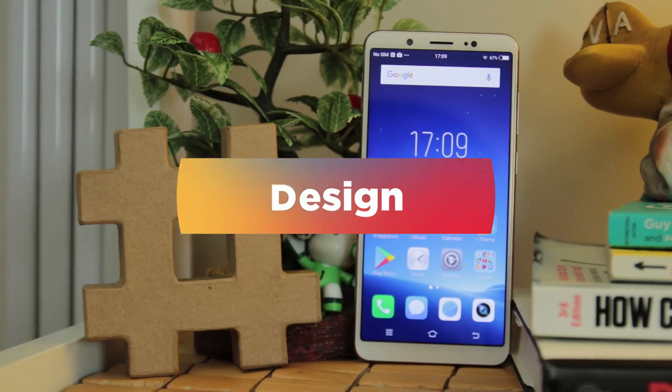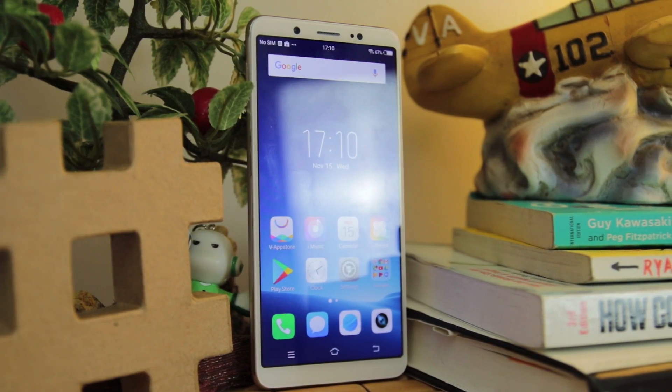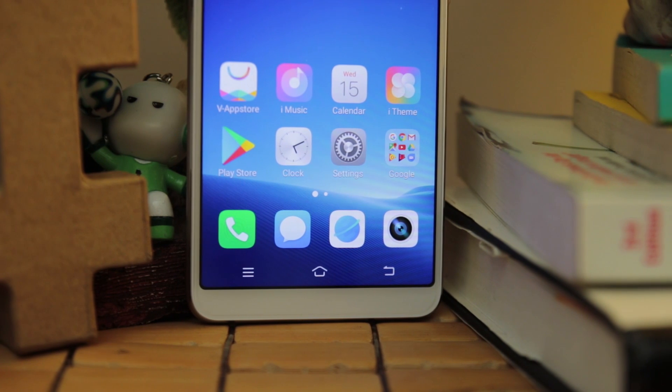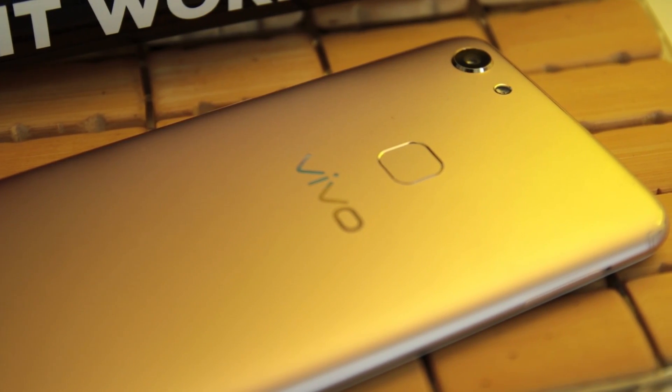The prominent feature of the V7, or the V7 Plus for that matter, is the all-screen display, removing the conventional navigation keys and moving the fingerprint scanner to the back portion of the phone. Above the screen are the LED light, earpiece, front camera, and sensor.